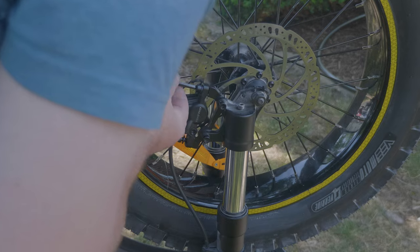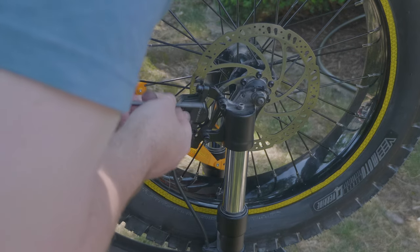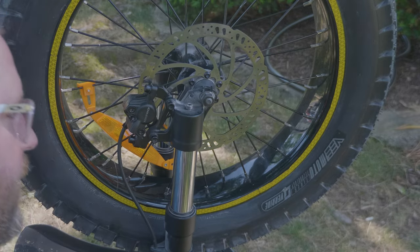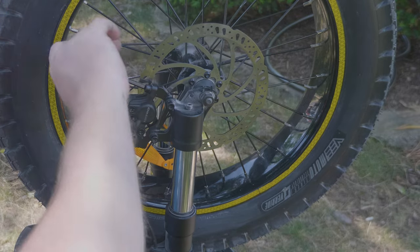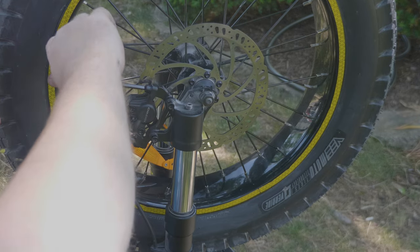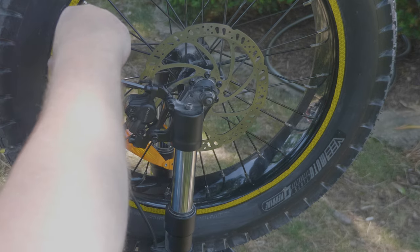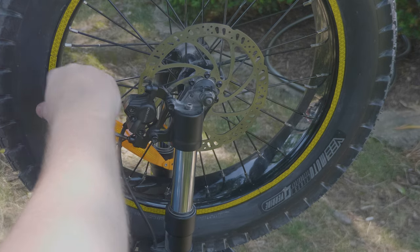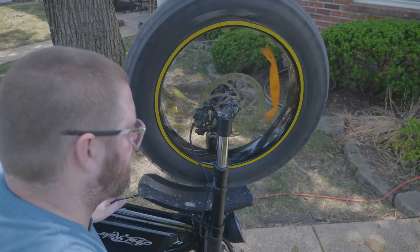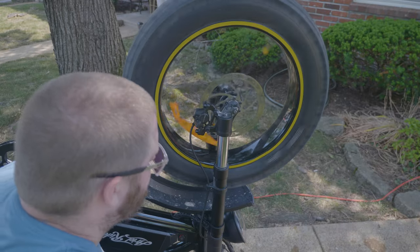Get the bolts semi-tight but still a little loose so that when you go to align them, you'll want to pull your brake lever and then twist and tighten them up. Make sure they're free and not touching the pads — then you should be good to go.